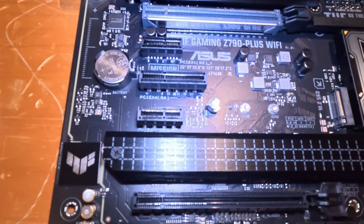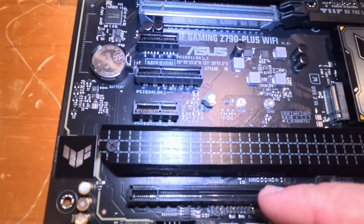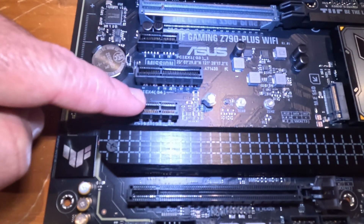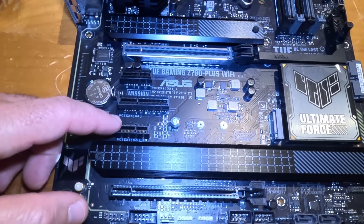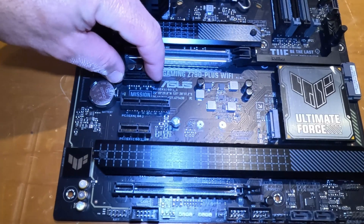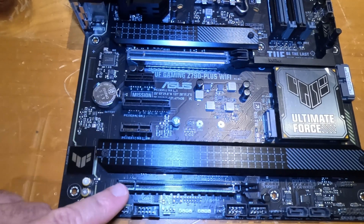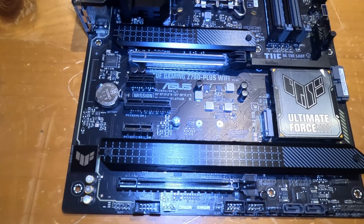There are multiple generations of PCIe. Most modern motherboards support generations 3, 4, and 5 — with PCIe Gen 5 being the latest. In my case I have an older GPU that works great, so I'll be using a PCIe Gen 3 slot, which this board supports. PCIe slots vary in size from an x16 (full size) down to an x4 or x1.